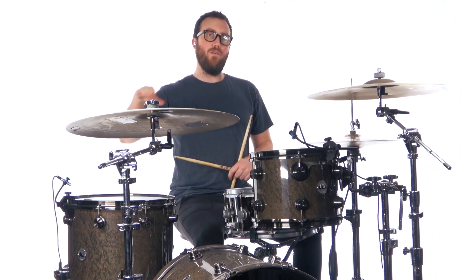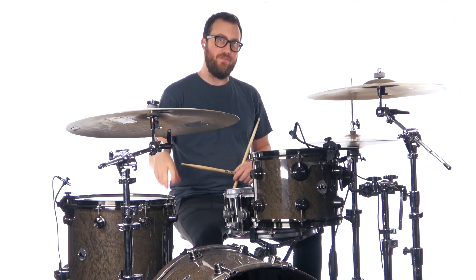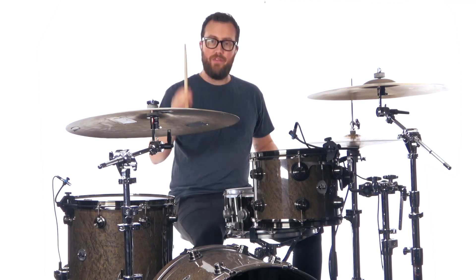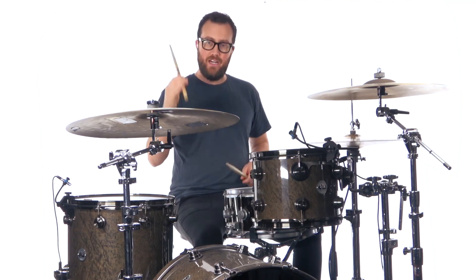The second bar we kind of play all the upbeats: one, a two, a three, a four, five, six — and that's again on the kick. Both bars together go: one, two, a three, four, five, six — one, a two, a three, a four, five, six.